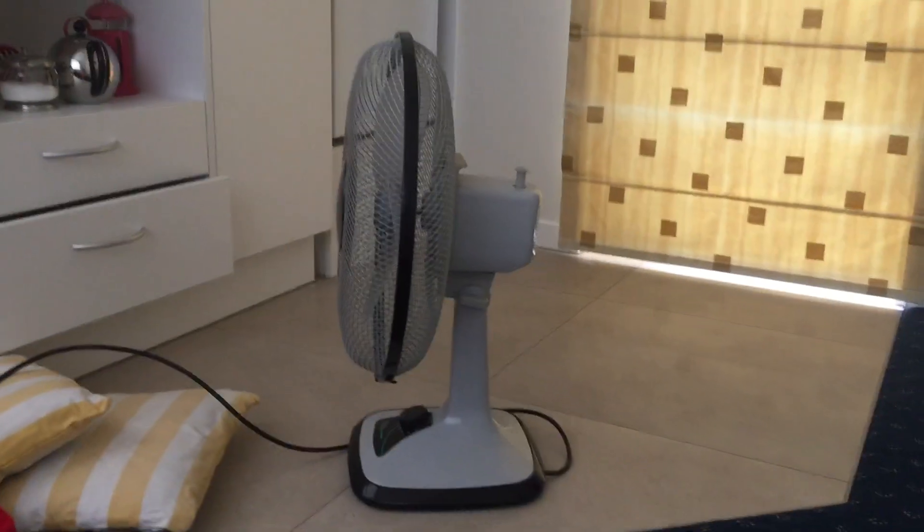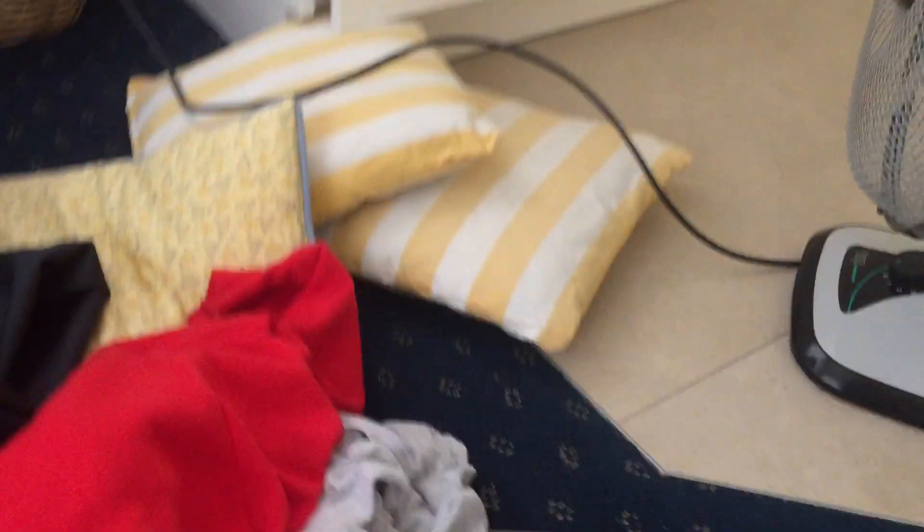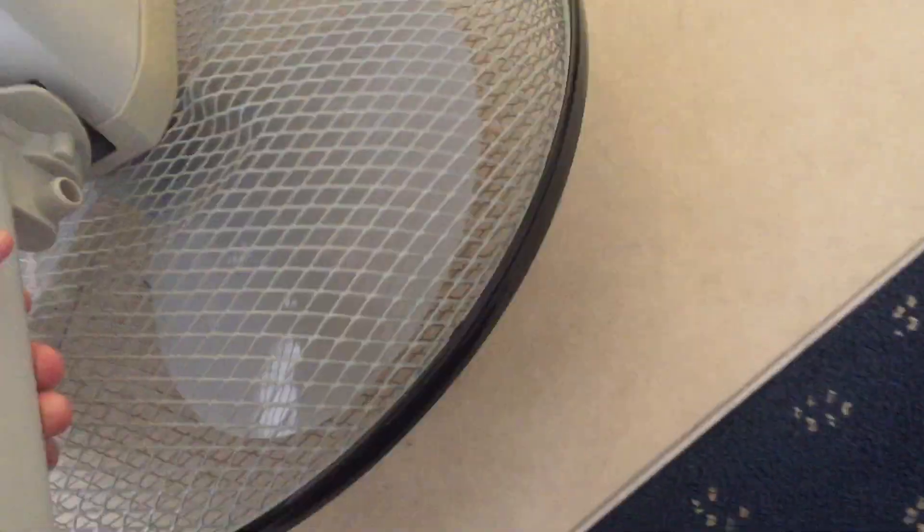Let's turn to the side. It's really big — it makes my Hitachi fan look small. It's a big boy. And there's the back. Let's see if there's anything on the bottom. Oh yes, there is.